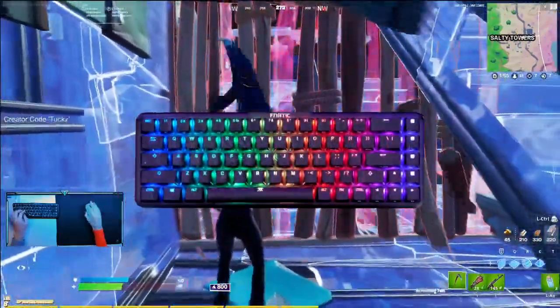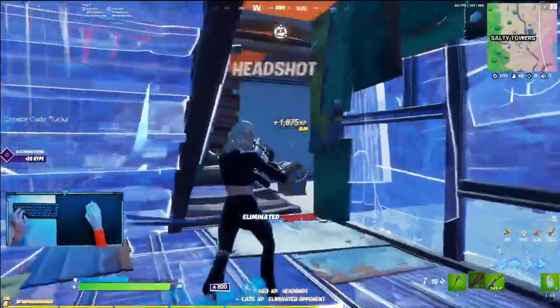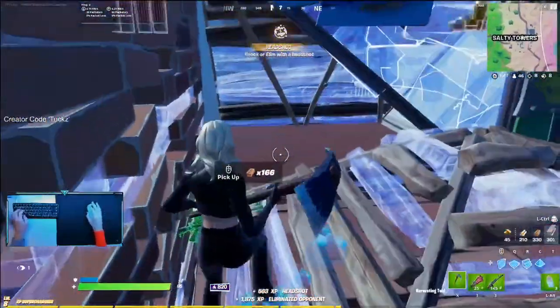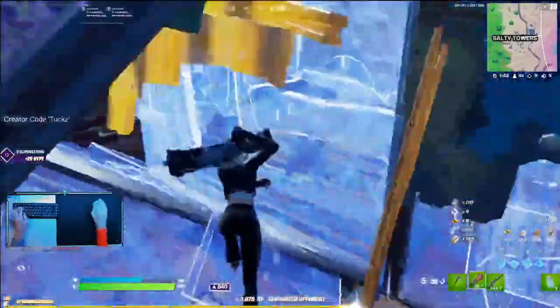Tux here. Today we're doing a review on the Fnatic Streak Mechanical 65% keyboard. This is a 65% keyboard, so it has arrows in the bottom right and more function keys. You can probably tell it's made by Fnatic due to the branding on the top and the name.